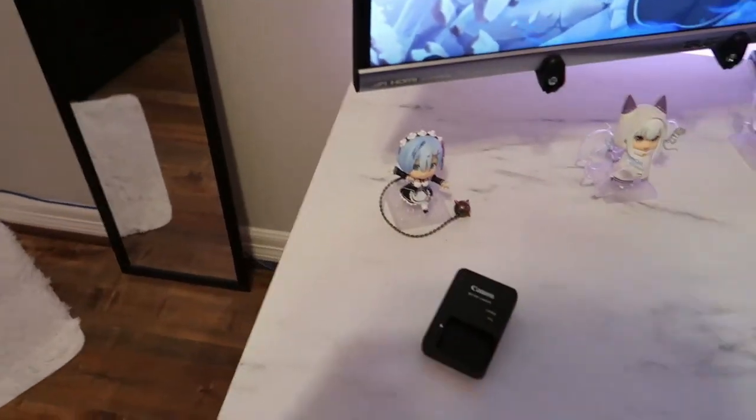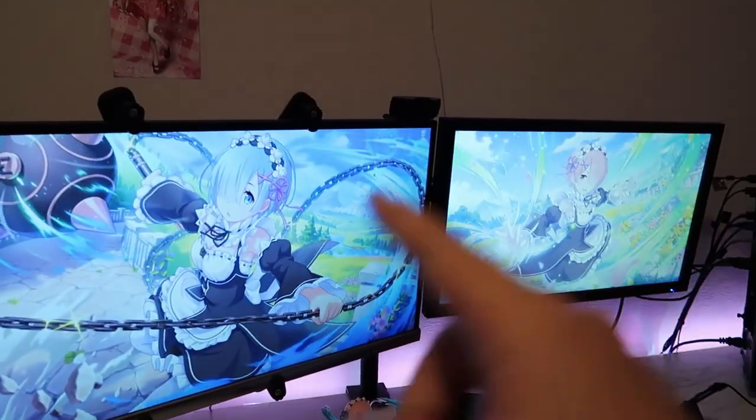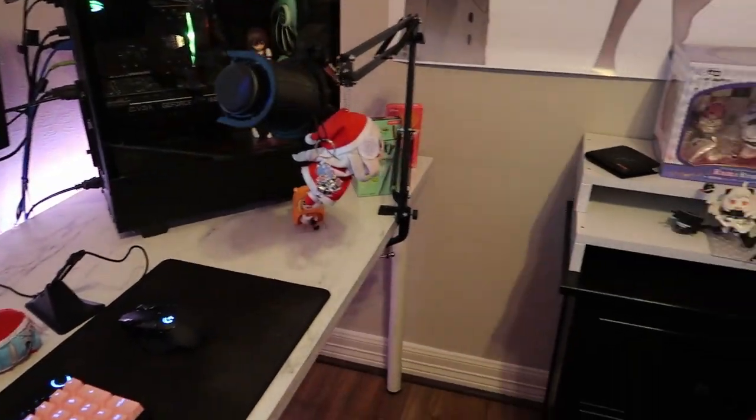The quality on this is amazing. I even got background blur and stuff. I'm gonna test how it looks right now by showing my setup — you know, I got the Rem wallpaper there, my PC — everything looks so sharp on this camera.